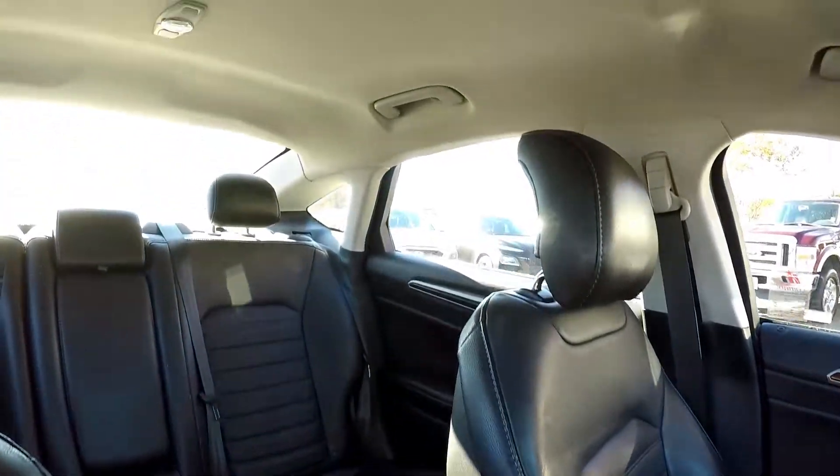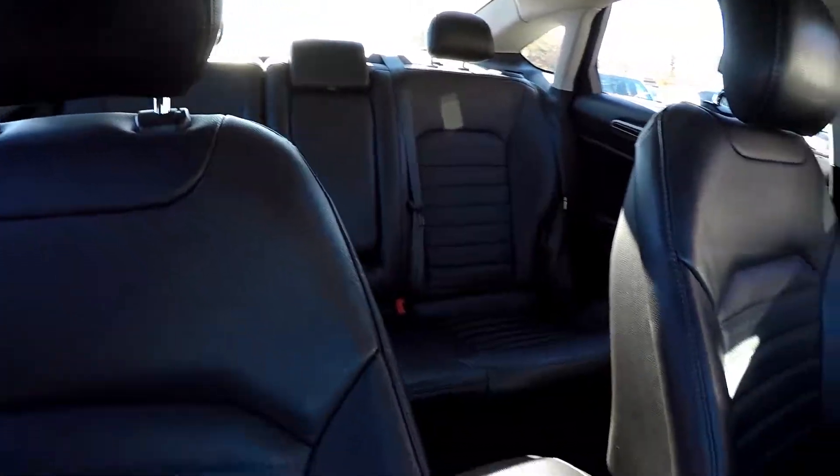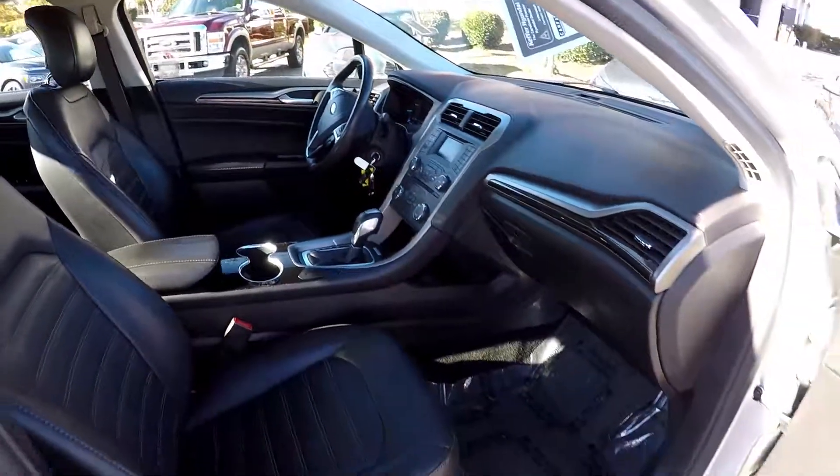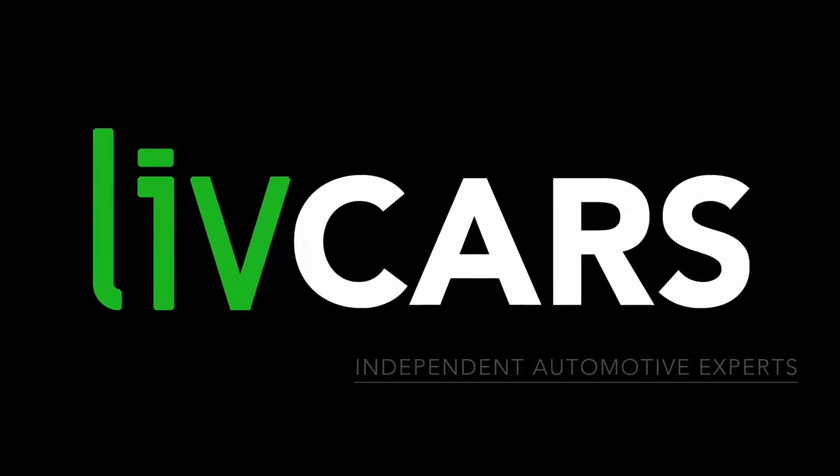Taking one more look over the rear seating surfaces and one more spin around the back — and that's going to wrap up your 2014 Ford Fusion. Another independent walk-around brought to you by LiveCars.com.